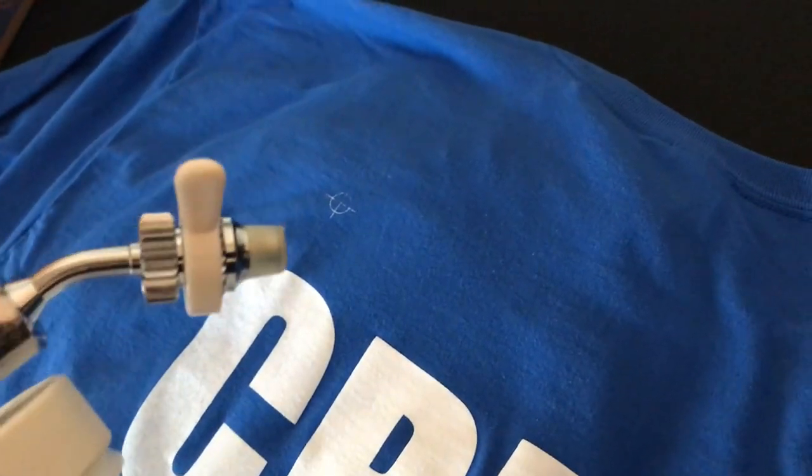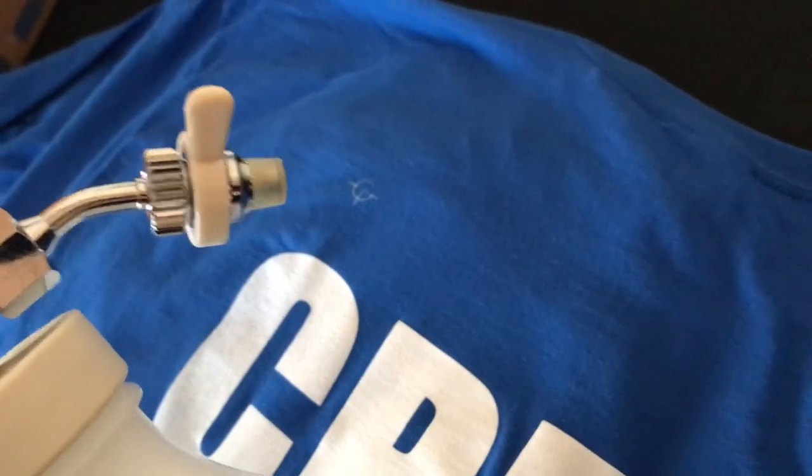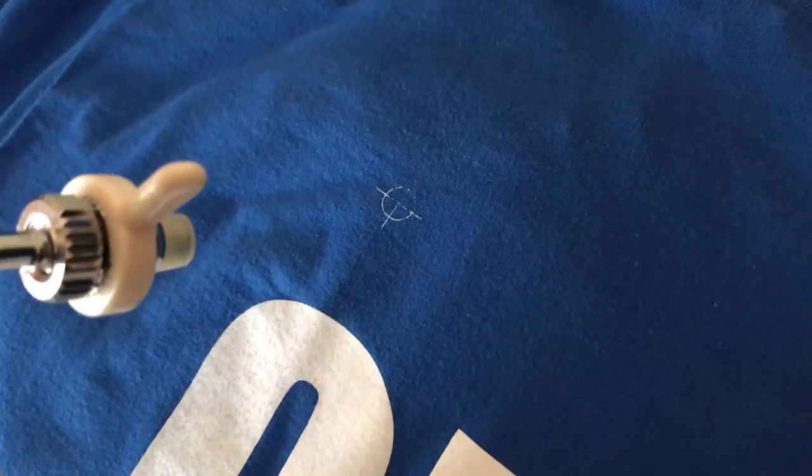For this next example we have the gun set to a little bit more of a pinpoint nozzle. Take your blowout gun and just start hitting the area.